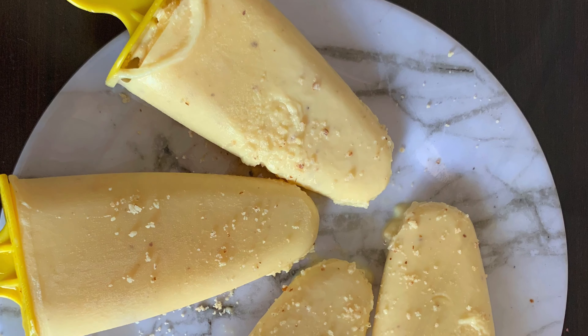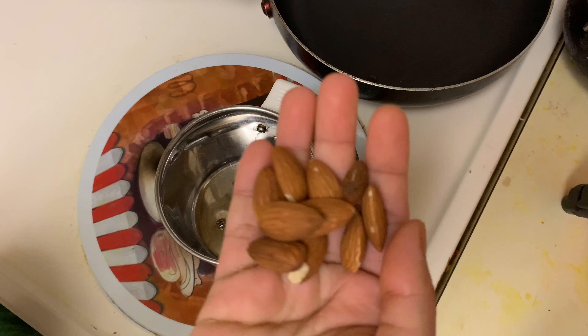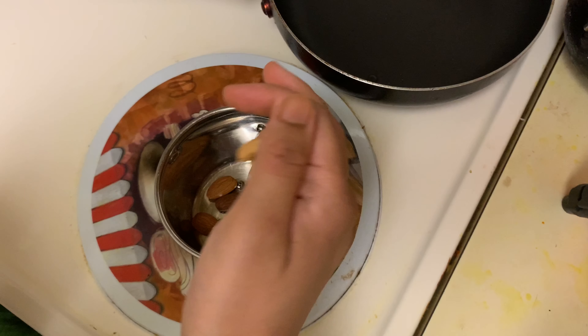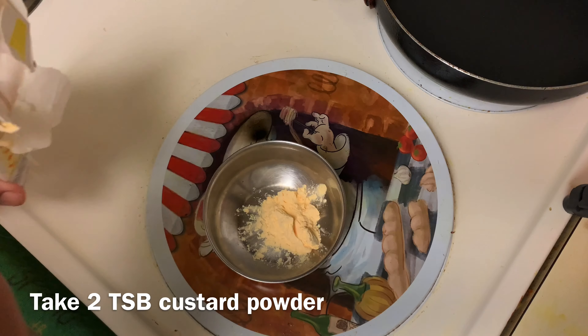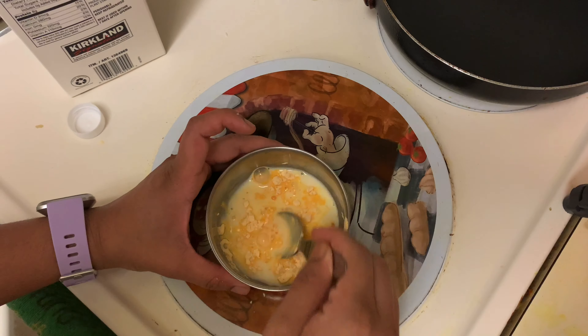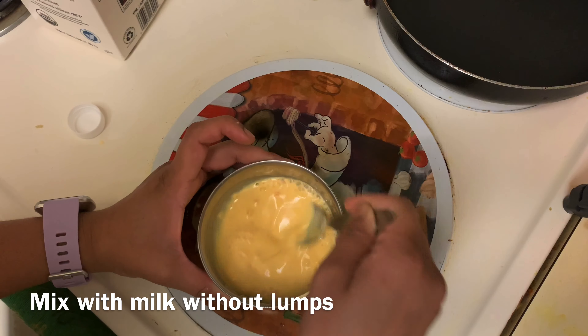Now, add custard kulfi in a mix jar. Add 2 tbsp custard kulfi. Add more to the mixture and add more texture.